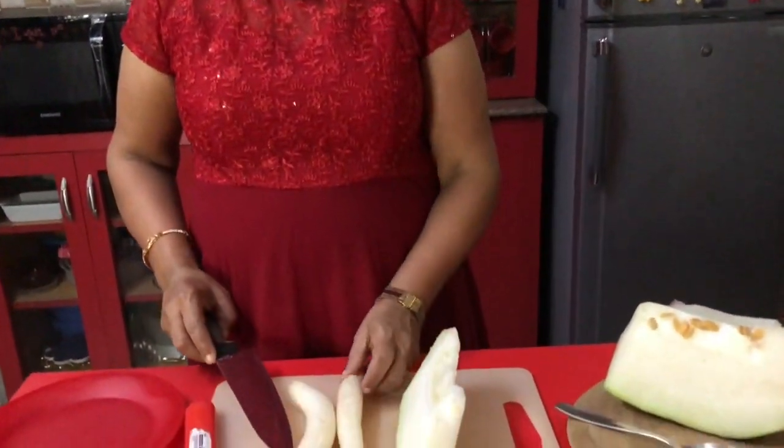Hello, I am Summa Prakash. Welcome to my YouTube channel. Today I am going to prepare white soup. Here I am using ash gourd and 2 radish.